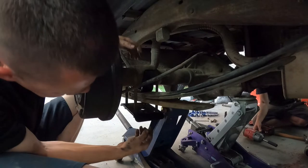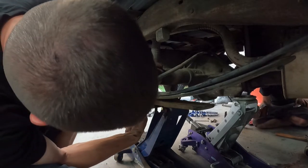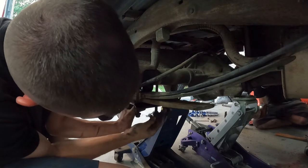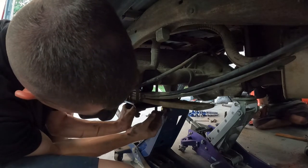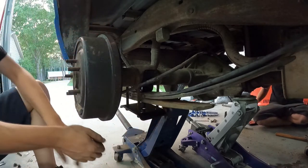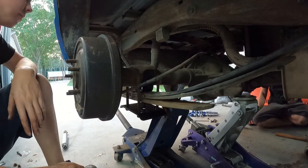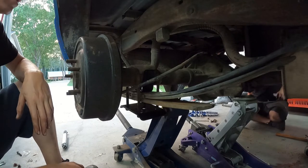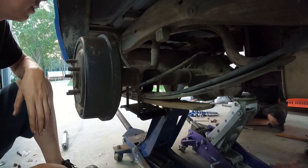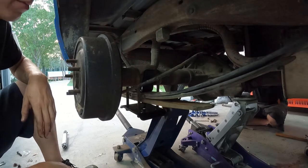We got our brackets in. We're going to reuse the stock U-bolts. Once my man over there gets his side mocked up, we'll go ahead and run everything together. Then we'll throw our drop shocks in here and we'll be ready to move on to the front.